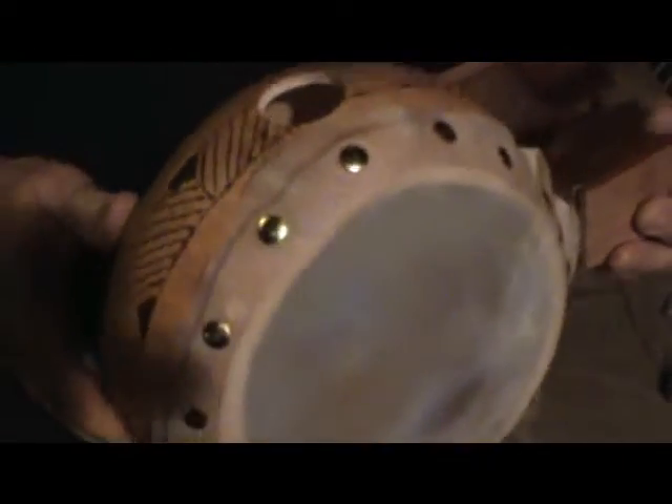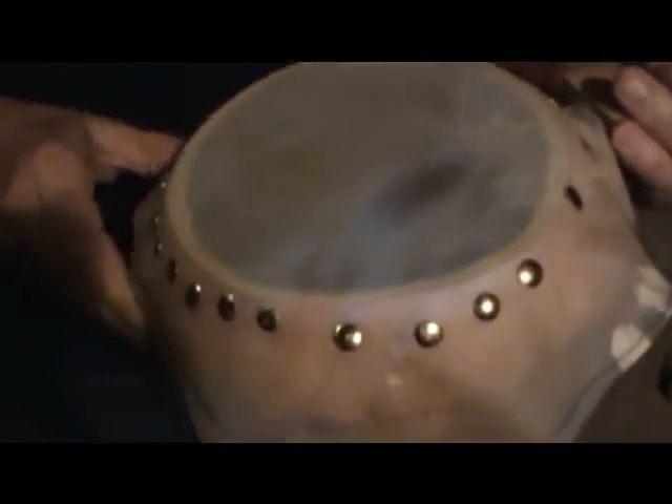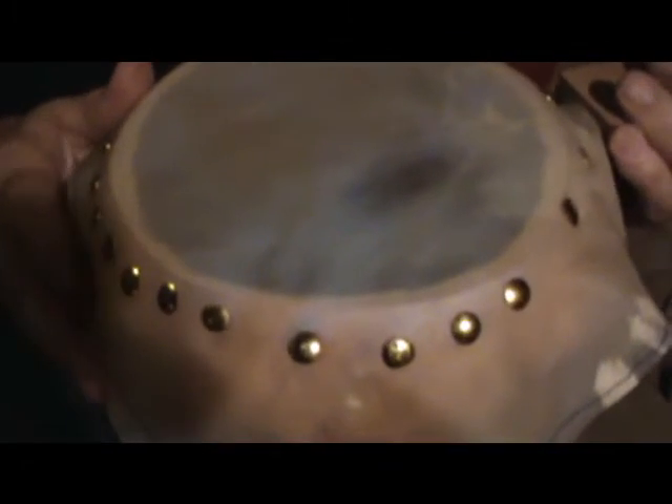Now this is going to have to dry for about 24 hours, or at least overnight, and you have to resist the urge to tap on it because that kind of messes things up. You may already be able to hear some resonance even with the head still wet.